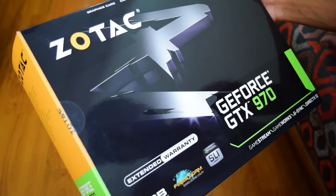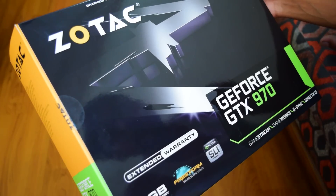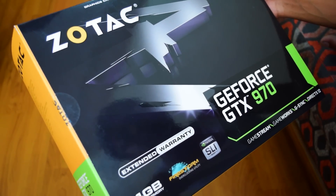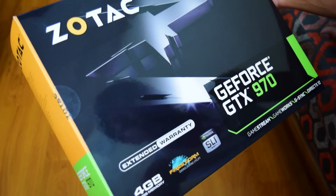For ultimate graphics performance I will be going with Nvidia's GeForce GTX 970 graphics card from Zotac. It features 4 GB DDR5 memory which is more than enough to play games at 1080p with ultra high settings. It can even play games at 4K.